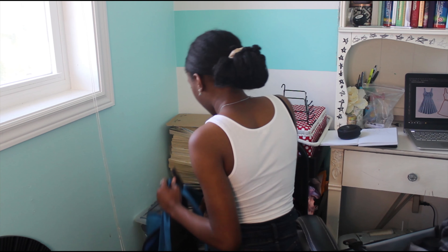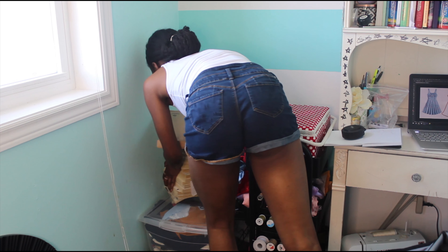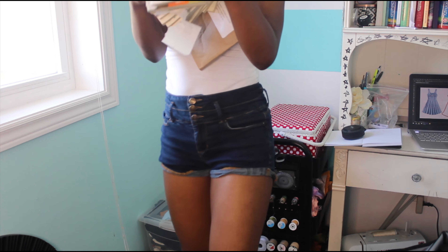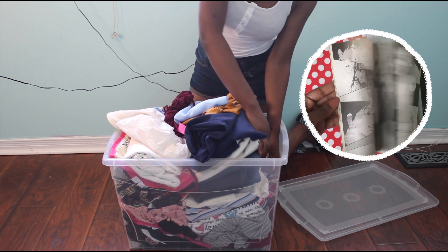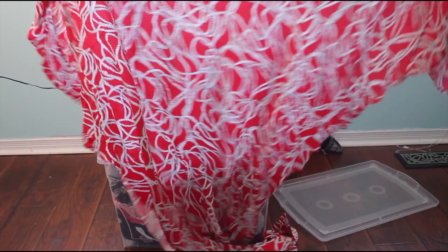I hadn't sewn in a while so I had to take off everything that had accumulated onto my fabric bin, including this mountain of like 20 mangas that I really need to return to the library. I'm currently reading Kimi ni Tadoke — I don't know if I said that right — but if you read manga, please give me suggestions in the comments.